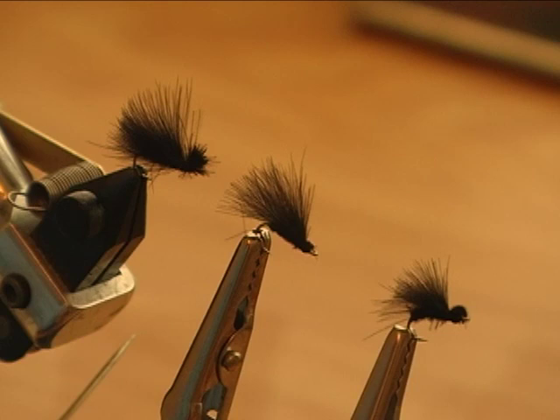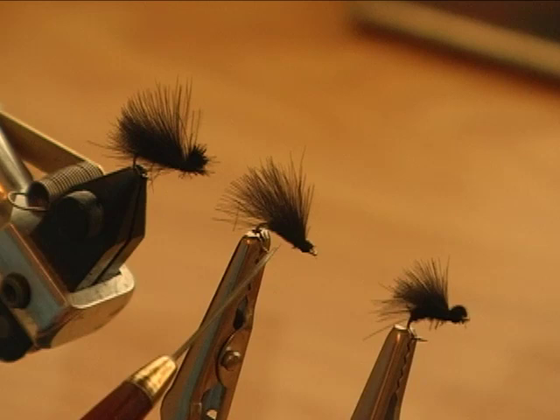There are two other variations of the CDC caddis. One is tied simply with a thread head, and another one with a bullet head. This one is tied the same way as the other one, just finished off differently.